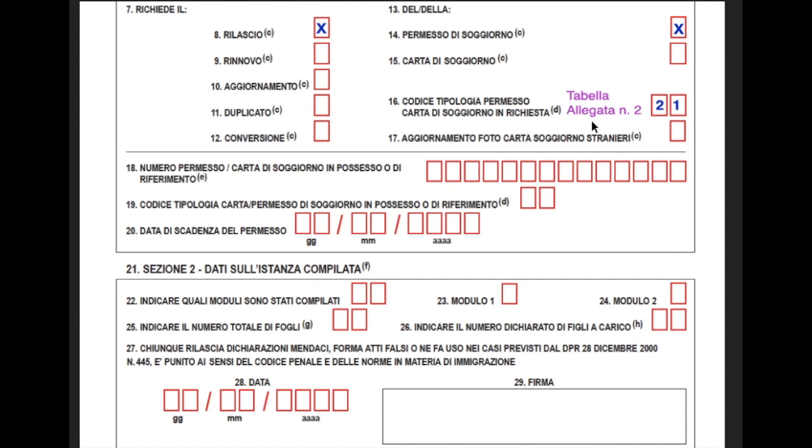Skip to Section 22 — remember, if we don't fill it out here, you don't need to fill it out as long as you are here in Italy on an elective residence visa. Section 22: put 01 because you are completing one module. Section 23: put X for Module 1. Section 25: enter the total number of pages you are submitting with your application — you will submit copies of your passport and other documents, so leave this box to fill in until the end. Section 28: enter the date — day first, then month, then year. Section 29: sign the document.